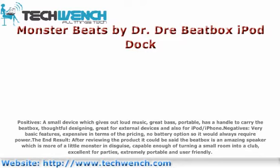Negatives: very basic features, expensive in terms of pricing, no battery option so it would always require power. The end result — after reviewing the product it could be said that the Beatbox is an amazing speaker, more of a little monster in disguise, capable of turning a small room into a club, excellent for parties, extremely portable and user-friendly.